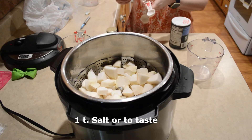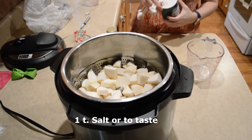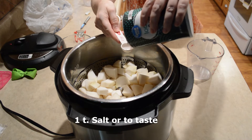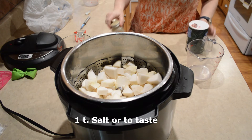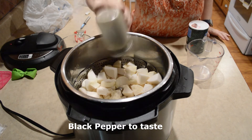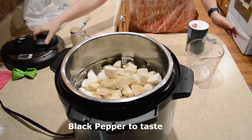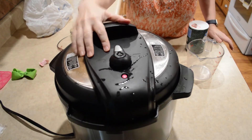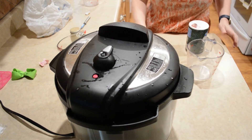You can salt and pepper these to taste. I'm going to start with about a teaspoon of salt to get started here. Since turnips tend to lose their flavor after they cook in the instant pot, you may still need to season them again afterwards.